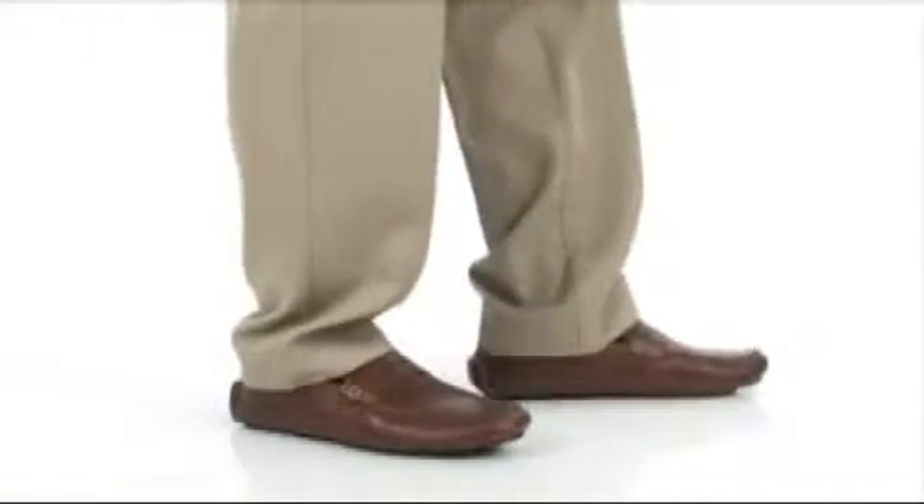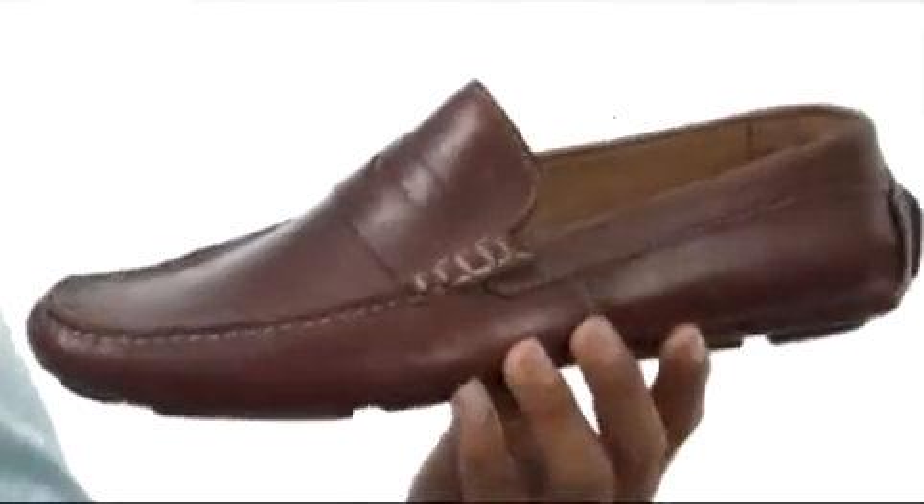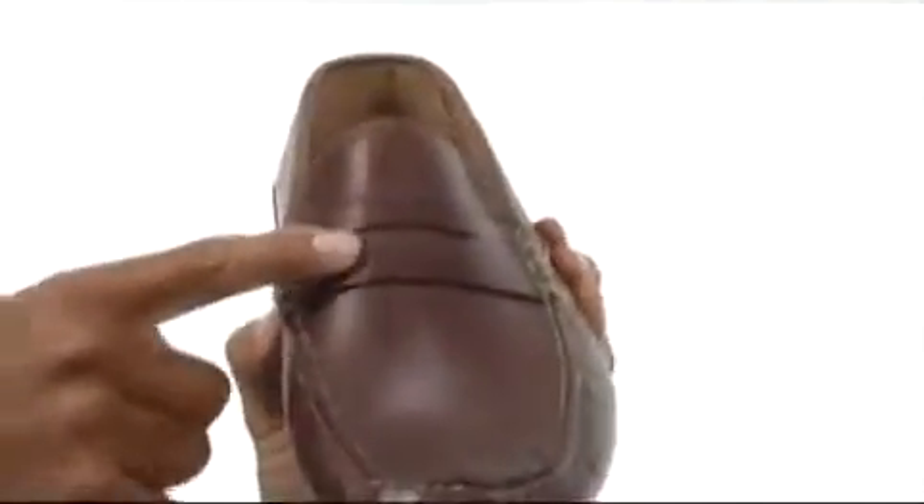What's up guys, my name is Terrell and I'm here to talk to you about the Crawford from Lumiani International Collection. This shoe has a leather upper with contrast stitching on the outside for that added appeal. It's got this nice little penny keeper vamp strap here, as you can see, and it's also got a bit of a driver's heel in the back for that added little option there.